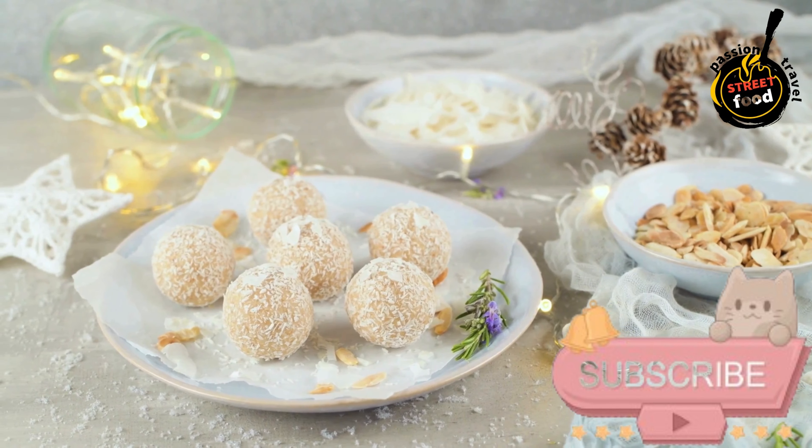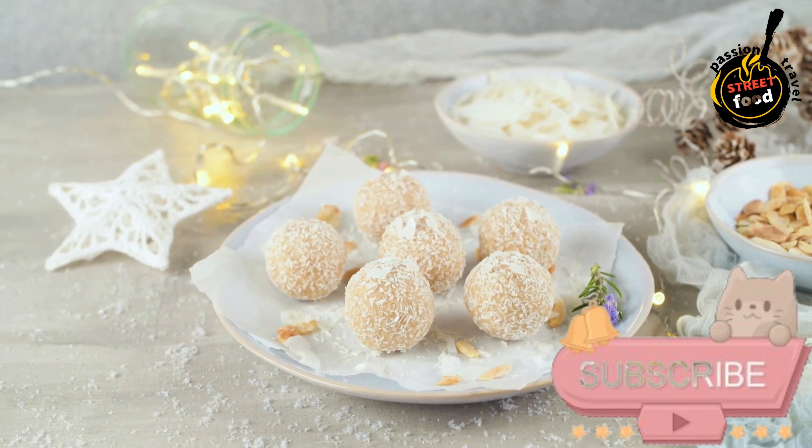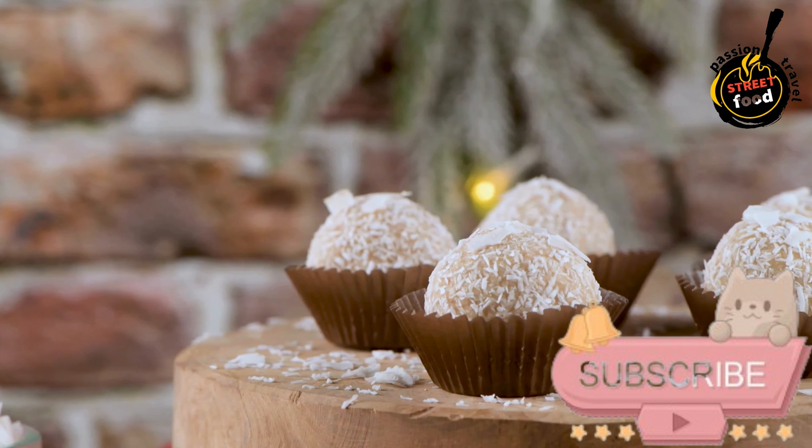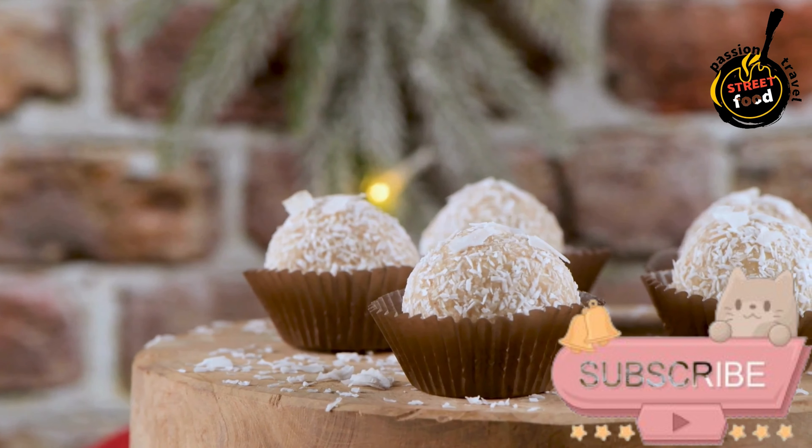Cooking the Mixture. Cook the mixture over medium-low heat, stirring continuously to prevent sticking, until it thickens and pulls away from the sides of the pan. This usually takes about 10–15 minutes.